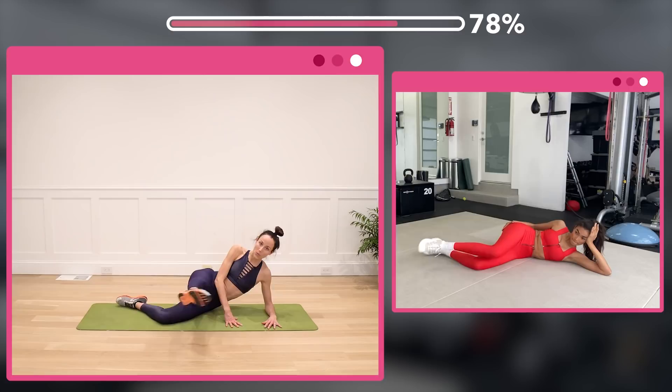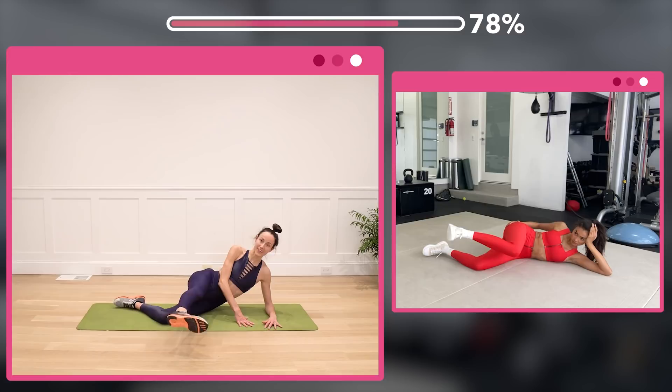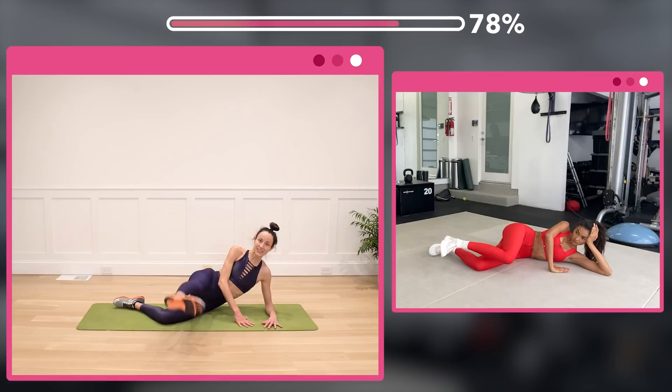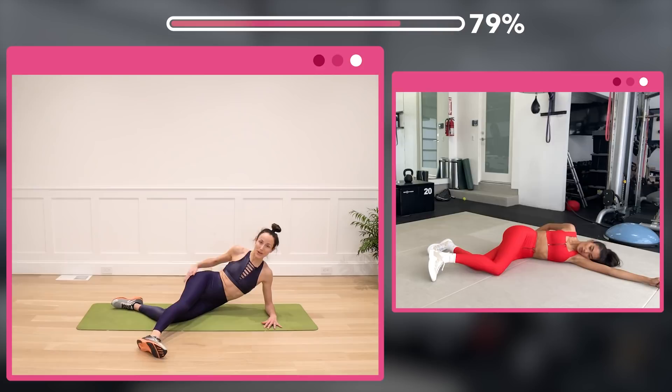Good — last one. Kelly's going to keep her leg bent, I'll be straight. Here we go, lift up — counting 1 through 8, then 24, 16, and 8 more. One!